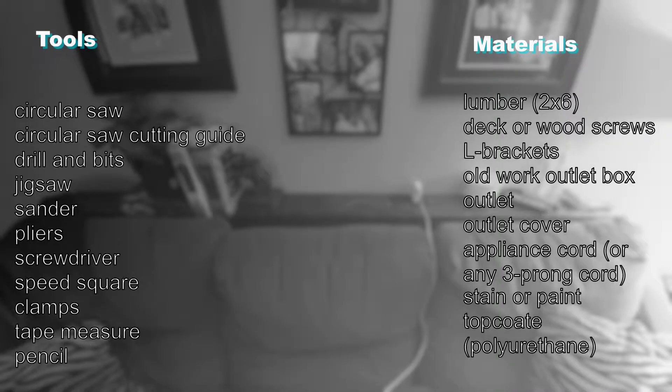For this project you'll need a circular saw, circular saw cutting guide, drilling bits, a jigsaw, sander, pliers, screwdriver, speed square, clamps, tape measure, and a pencil. As for materials you'll need lumber, deco wood screws, L brackets, an old work outlet box, an outlet and outlet cover, appliance cord, stain or paint, and some type of top coat.